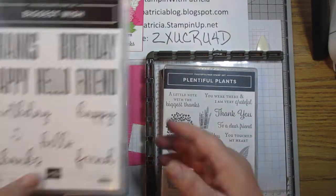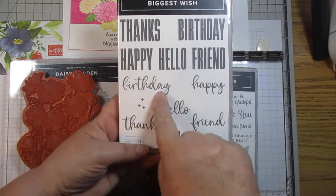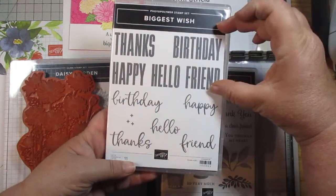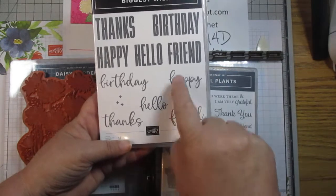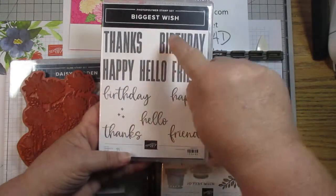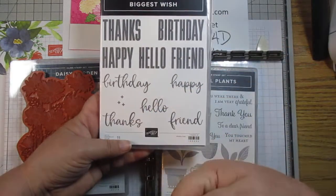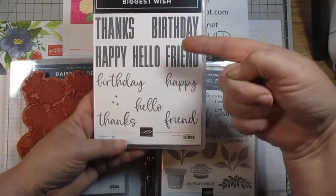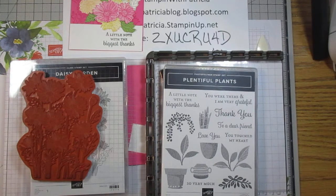Another stamp set I love lately is Biggest Wishes. It has thanks, birthday, happy, hello, and friend — all in a scripty type and a box type. What's really cool is you can stamp 'birthday' in the box type and then stamp 'happy' on top of it, or vice versa. You could do 'happy birthday,' 'thanks and thanks,' or 'hello, friend' — however it works for you. Maybe I'll do a video on that particular stamp set.